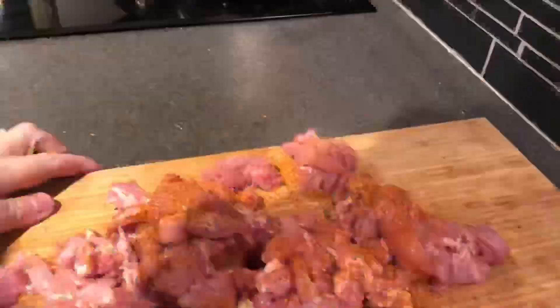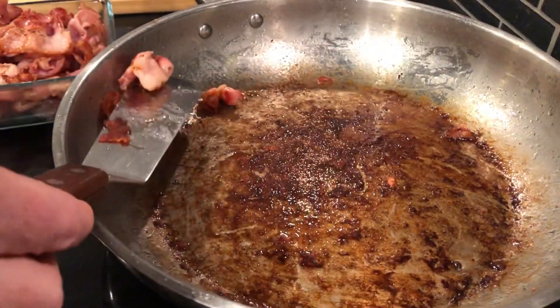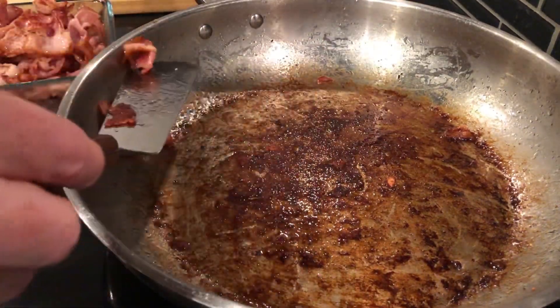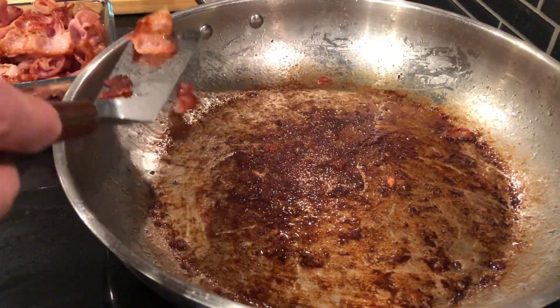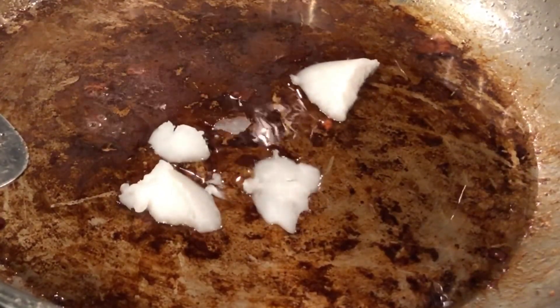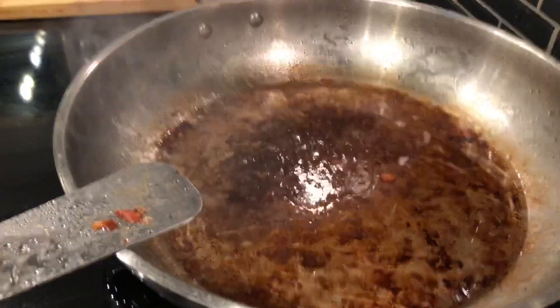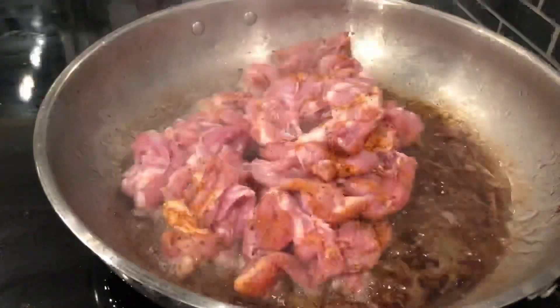Then I took the bacon out of the pan — that's actually Mrs. Food and BBQ picking them out — and melted about three tablespoons of coconut oil in the pan. We fried the chicken in that, and it picked up quite a lot of taste from the bacon that had been in there.